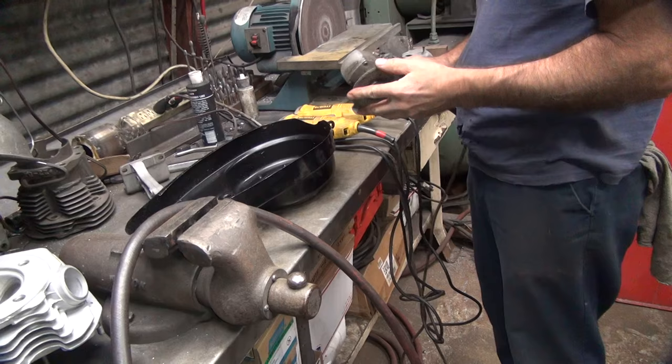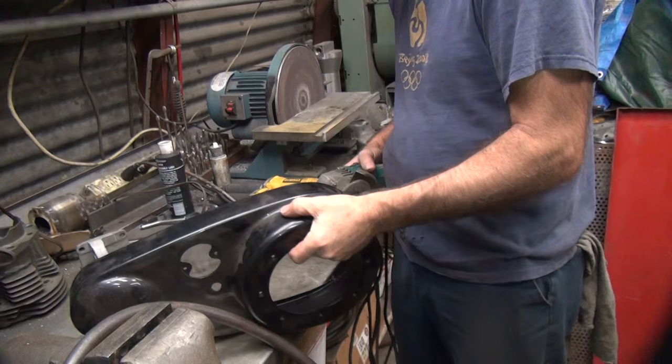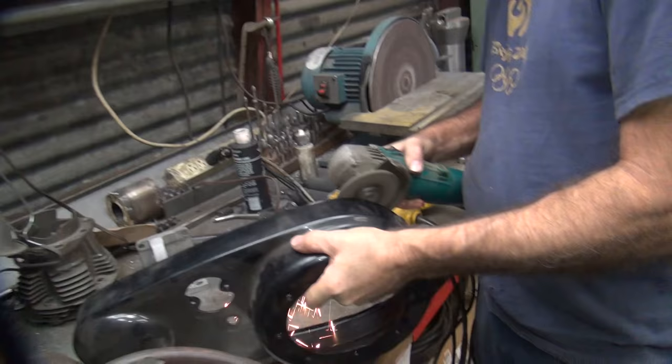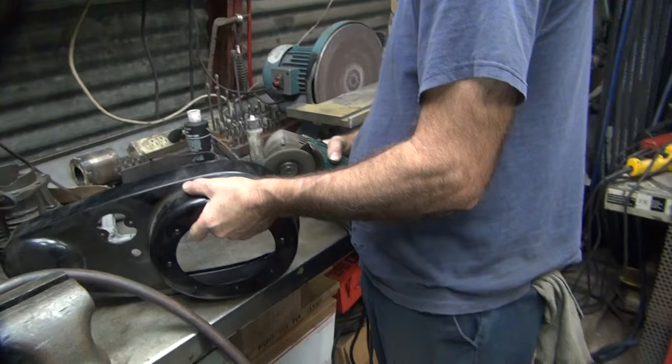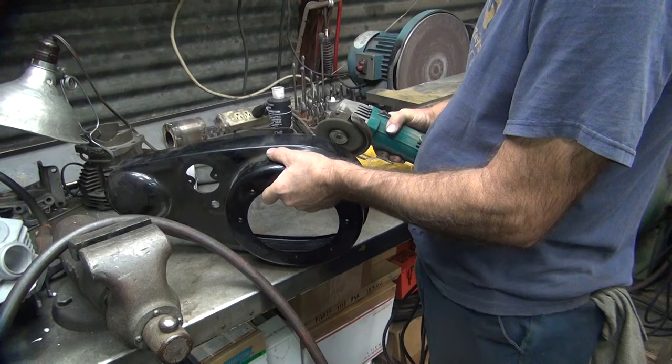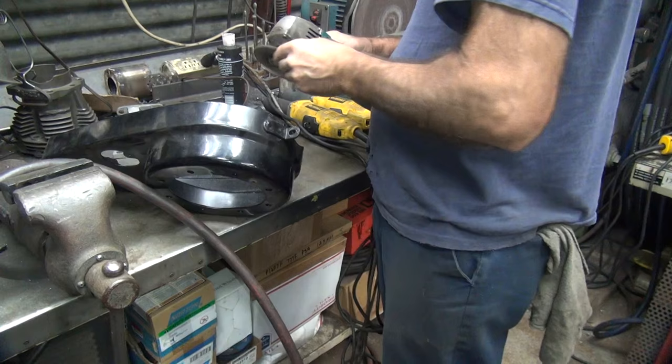I guess we're stuck here with these stupid tools. That's a good grinder - I don't like this one, I hate these things. They can't move it. I think it burned it up already.